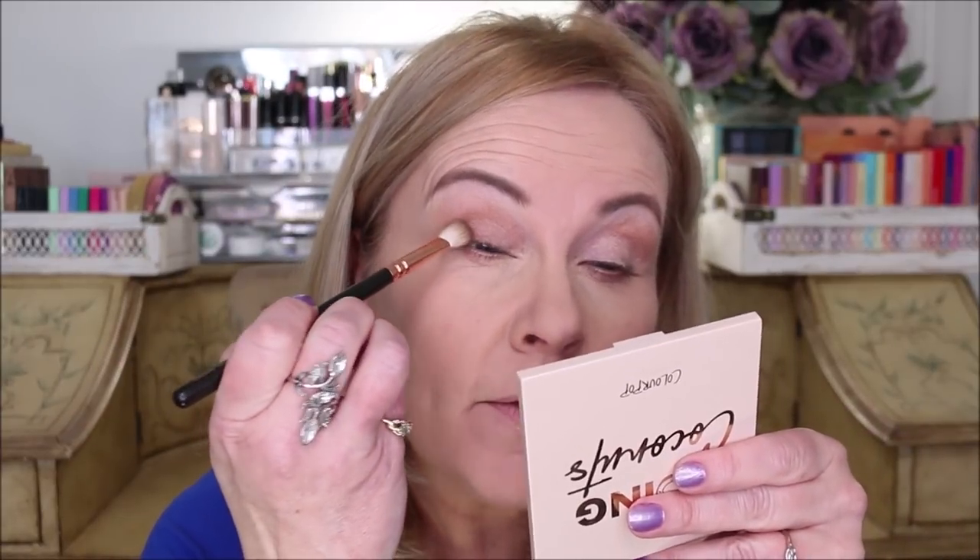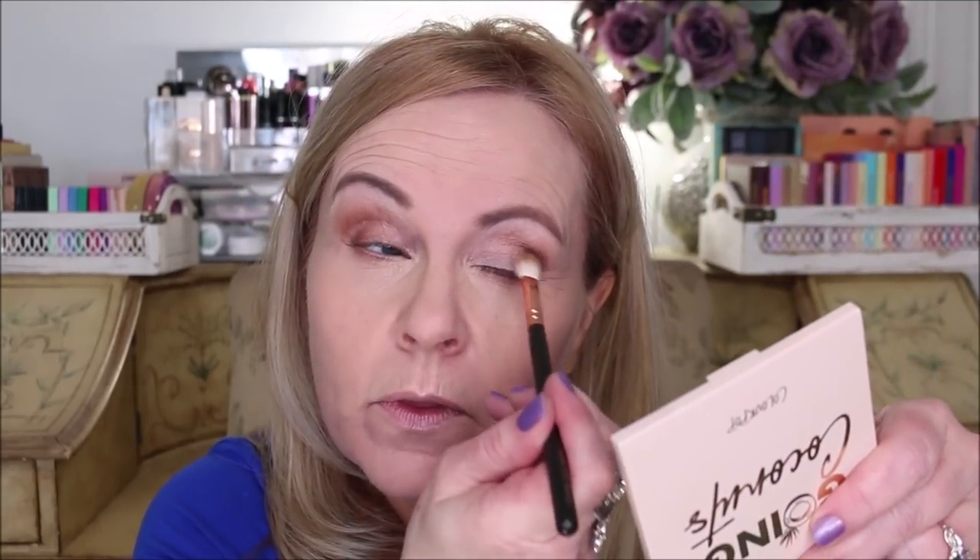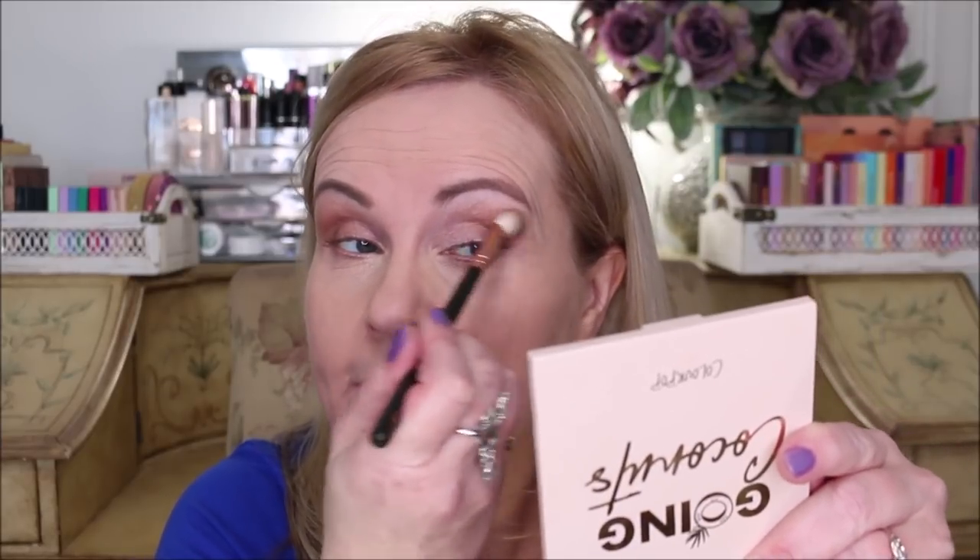I'm dipping back into the Savannah palette to take this chocolatey brown color on the same brush, loading it up and putting it more into the crease — staying down in that crease, not bringing it up very high. It's a fluffier brush, so using one brush means one less step. I'm wiping the brush off on my towel, then pushing that color out and blending really well, getting a nice blend of both the transition and crease color.